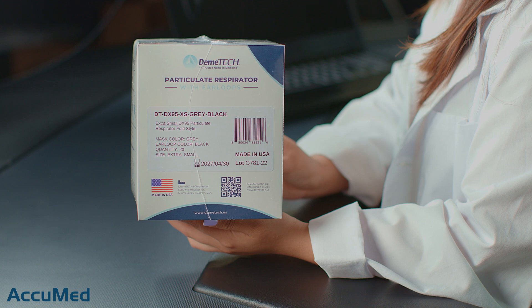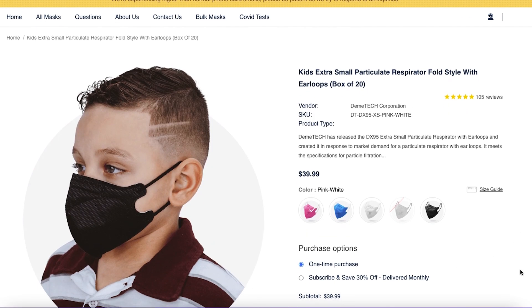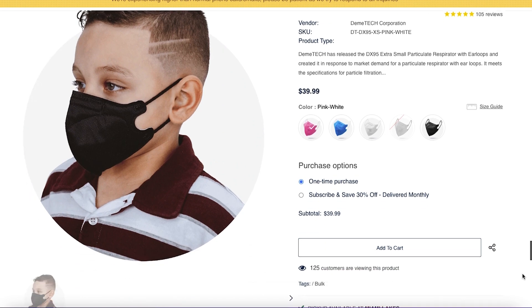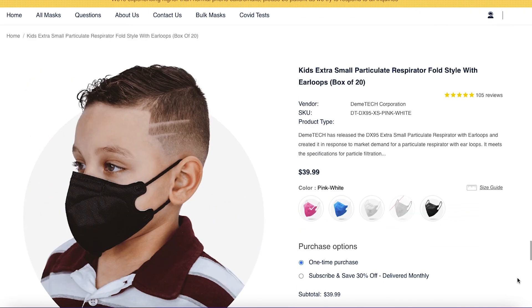Hello everyone and welcome back to the Accumet channel. Today we're reviewing the Demitech model DT-DX95XS, which is an extra small. These are made in the US and we purchased them from the manufacturer's website. These are the Kit's extra small fold-style ear loop mask. They come in a box of 20 for $39.99 and also have a 5 out of 5 rating with 105 reviews.